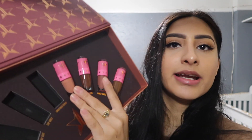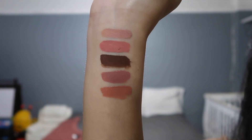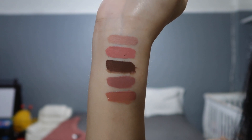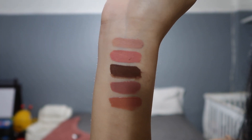The next shade we're gonna try on is Nathan. It honestly looks exactly like Christmas Cookie to me at first, but you can actually tell the difference — it's more of an orange nude than a pink nude. This is the way Nathan looks like on my lips and I'm not a huge fan of it. It just looks too orange on my skin. It reminds me of a meme or something. It's just not my favorite.